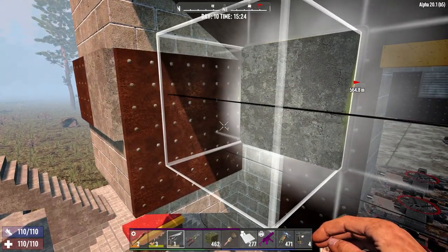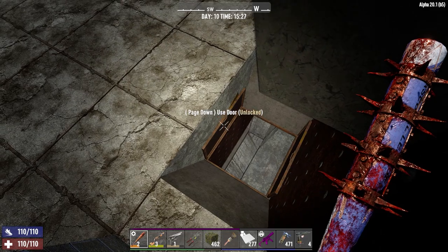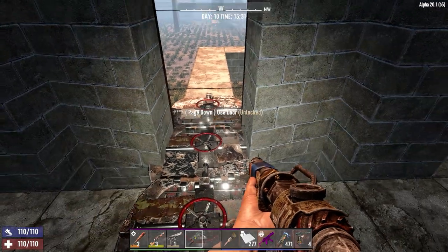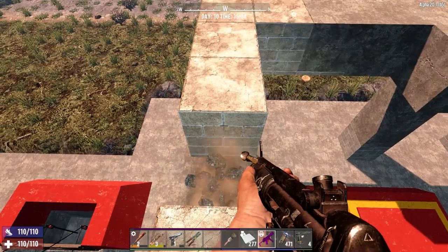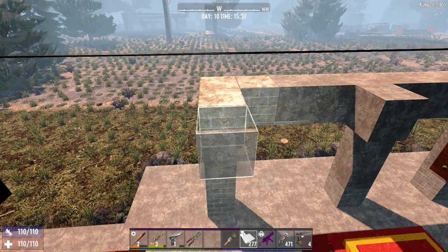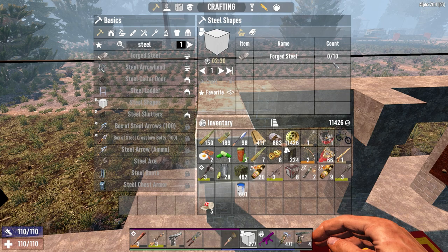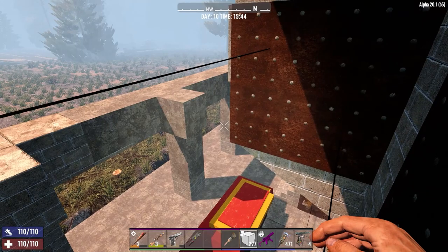That's just the base build - it's pretty simple. For Darkness Falls it's going to be a little bit more elaborate because I'm not exactly sure what the zombies are going to do. I love this little setup because you can just stand up here and drop on them. What you could do is start with the walkway gone like that - this is how the base would sit. It's not ideal later on because you want these blocks to be steel, but you can actually make steel shapes.